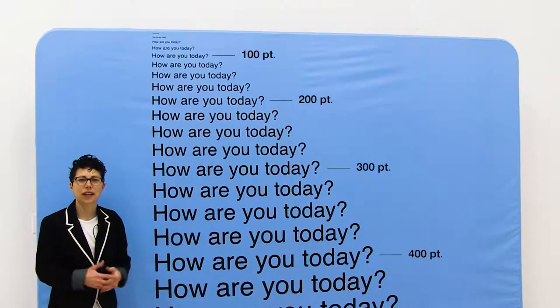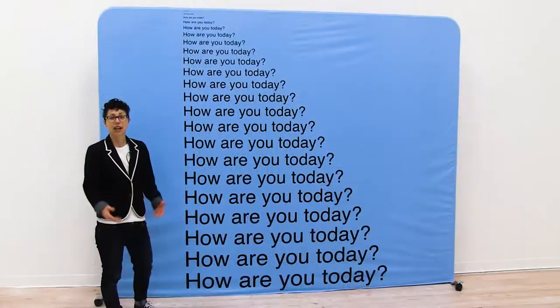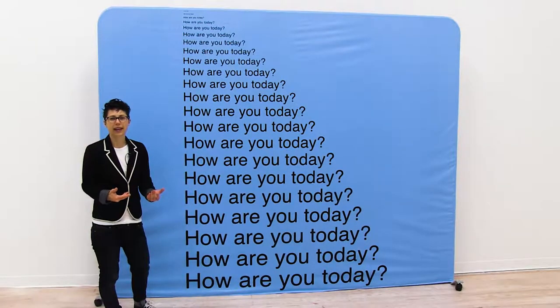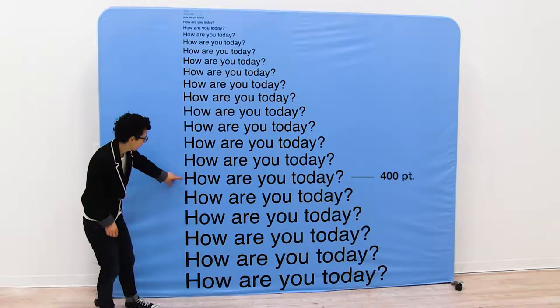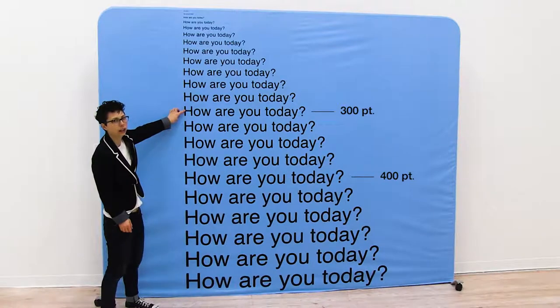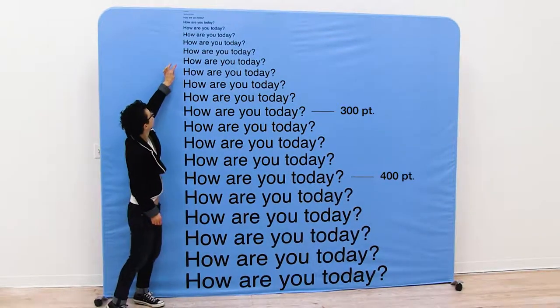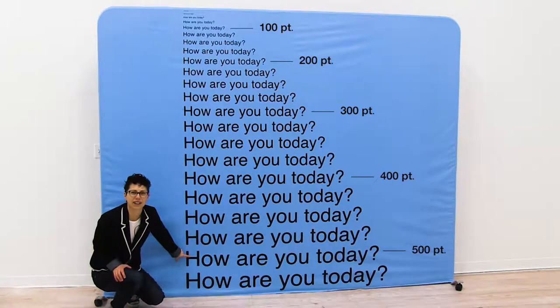Now let's move our camera back to 12 feet away. Now we are viewing our display from 12 feet away, and to give you an idea of the different font sizes, we have 400 right here, we have 300, we have 200, and then way down here we have 500.